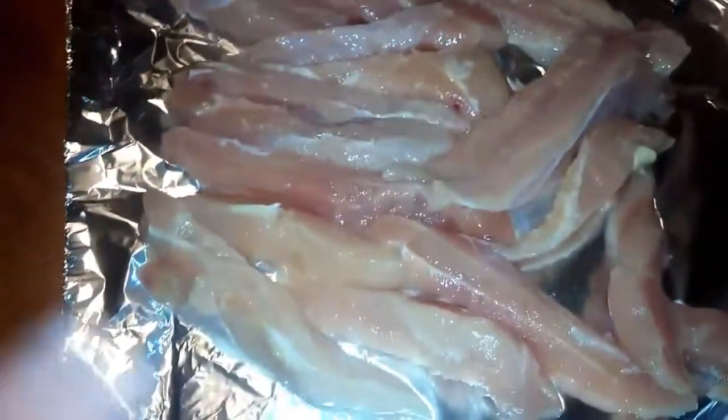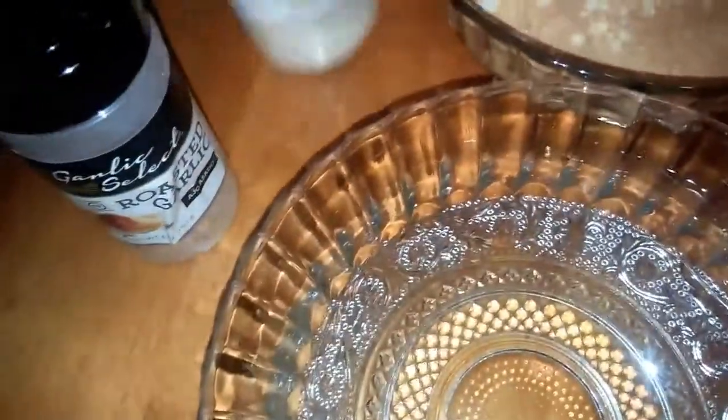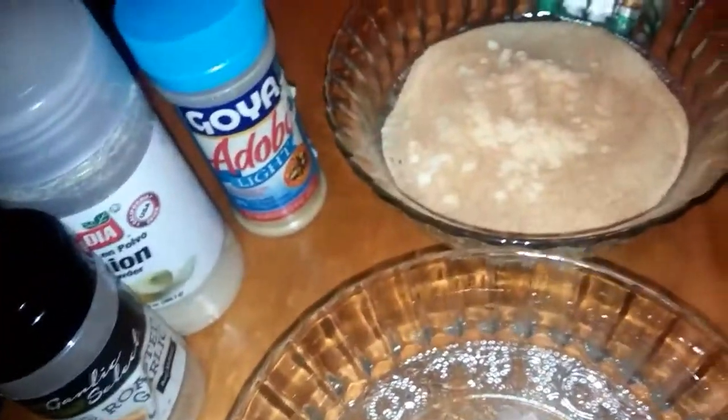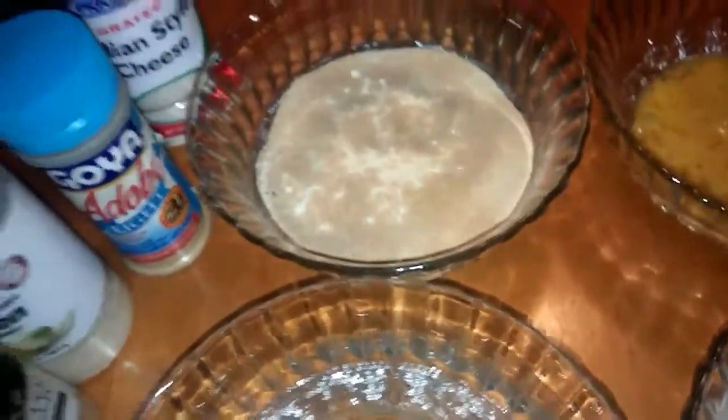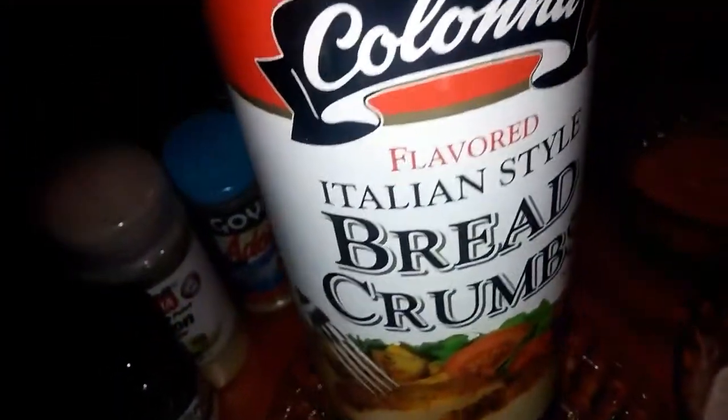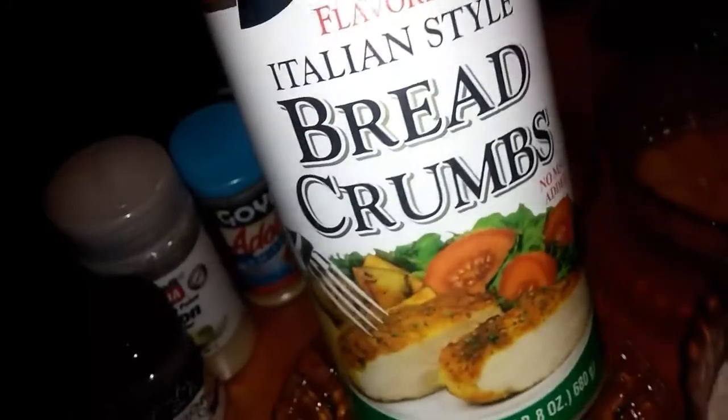So obviously you're gonna need chicken, and what I have here is just a boneless chicken breast that I have cut up into skinny pieces. You're gonna need some garlic powder, onion powder, some Italian cheese, Parmesan cheese, and some Italian style breadcrumbs — this is my favorite one right here.